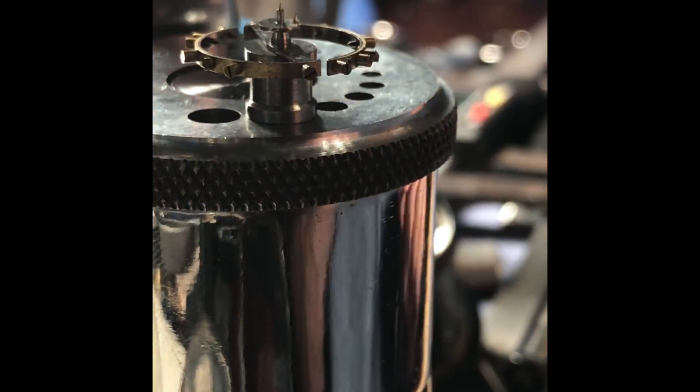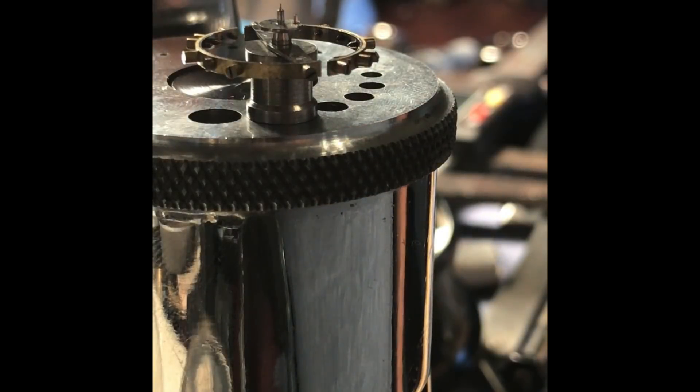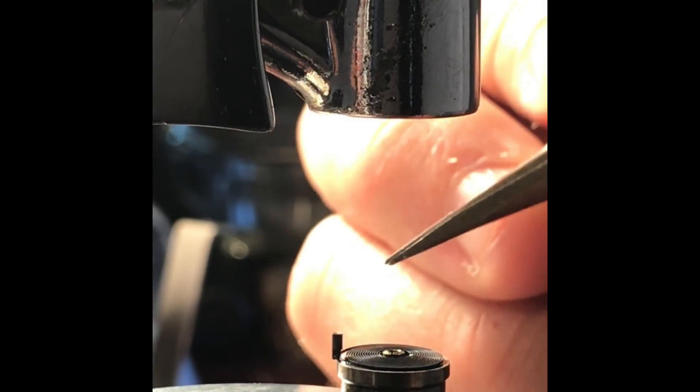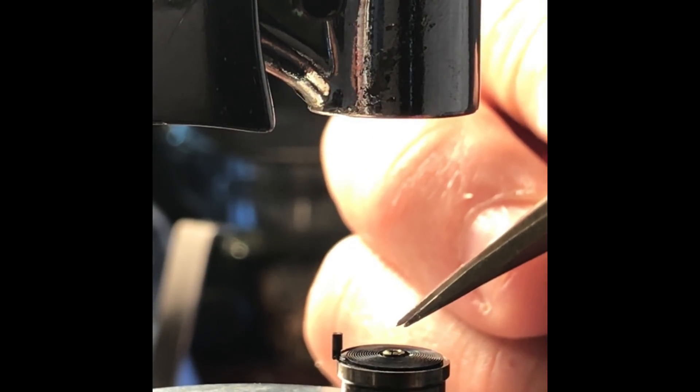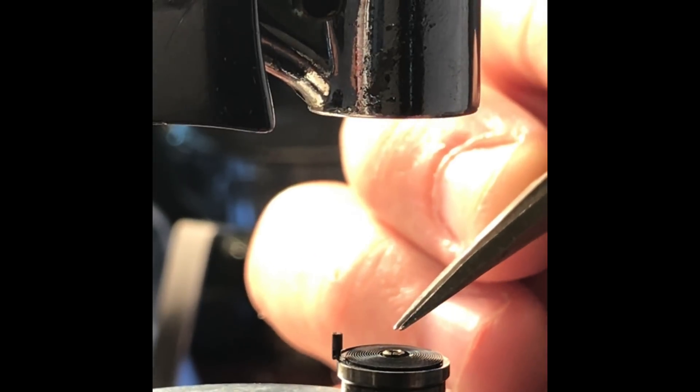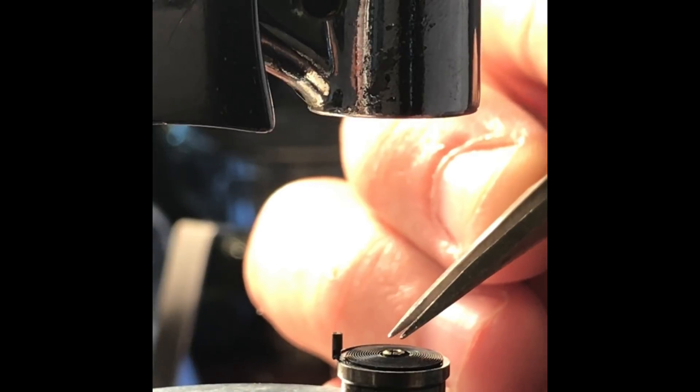And there it appears to be completely seated. The collet is a little too large for the new balance staff — it's not far off, but just loose on the staff, so it will need to be tightened.